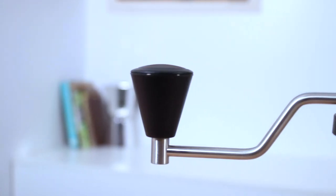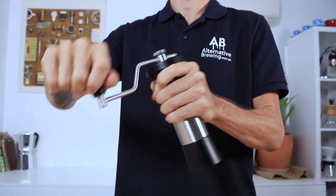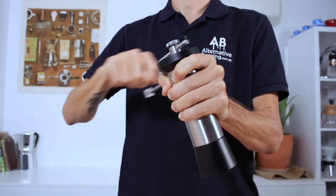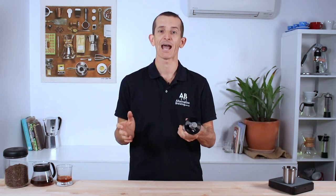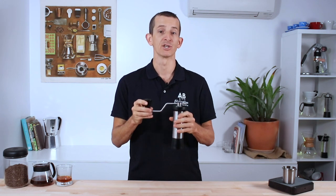The pommel on the handle is a good size to grip onto, and the length of the handle itself has the leverage needed to assist in grinding lighter roasted or harder, denser beans, making it almost effortless. There's a real fluid action to the handle — completely silent with very little wobble. I found it a real pleasure to grind with.